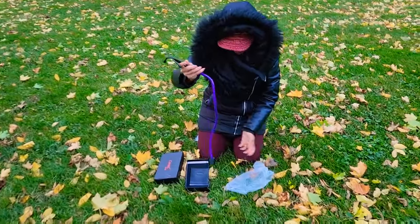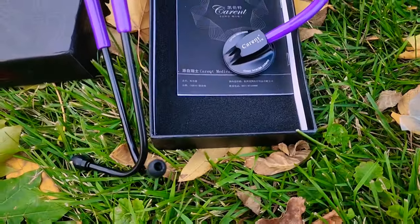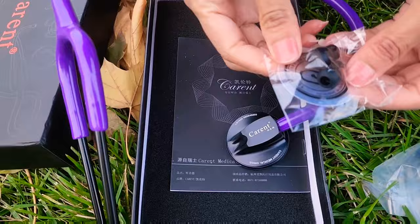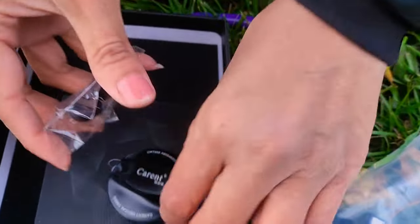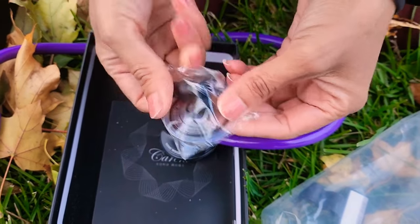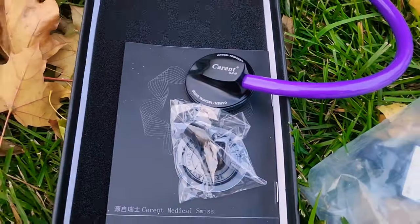Guys, this is a beautiful color — I love this purple color, as you can see, this beautiful purple color. This one is the diaphragm cover, as you can see here, you can replace it with this. And then this one is the earplugs — I will tell you the details.